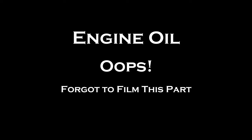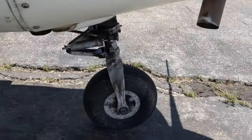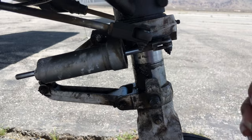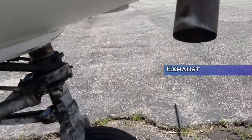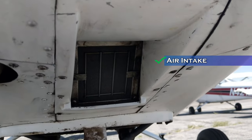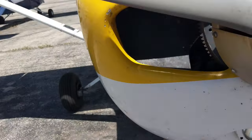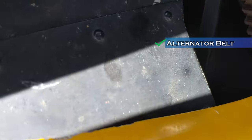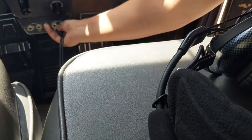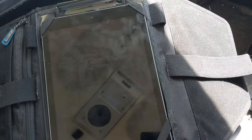I forgot to film checking the oil and draining the fuel inside the cowling, but we do that there. Also check the nose wheel gear — make sure the tire is good the same way we checked the other tires, and verify there is four finger-widths of space in the nose gear strut. Check the exhaust for cracks, and check the air inlet — make sure the filter is clean so air can get in. Then look at the propeller blades, making sure they are free of dents, cracks, and nicks. Also check the alternator belt for good tension — not too loose.